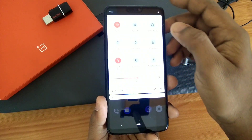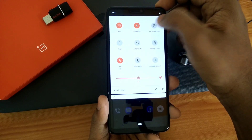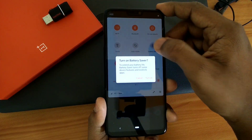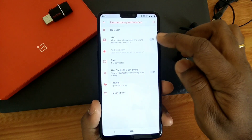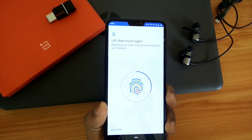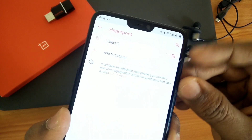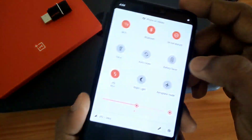Everything is working in this ROM — Wi-Fi, Bluetooth, DND, flashlight, all things are working. There are no bugs; I have personally tested everything and it's working well. Night light is also working, NFC, Bluetooth — all things are working. There are no glitches, your fingerprint is also working and it's lightning fast. Your notch is also working; you can set it to silent or vibrate mode.